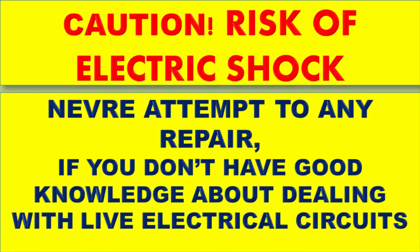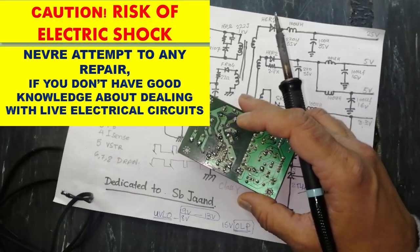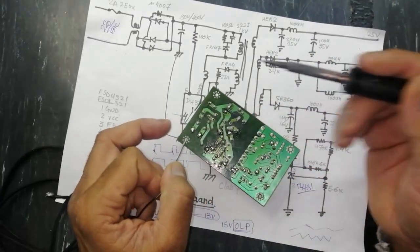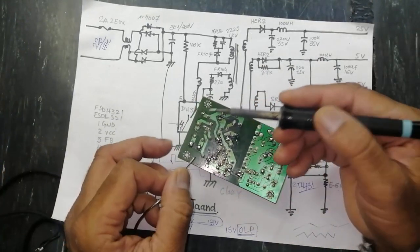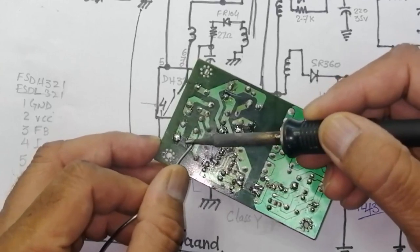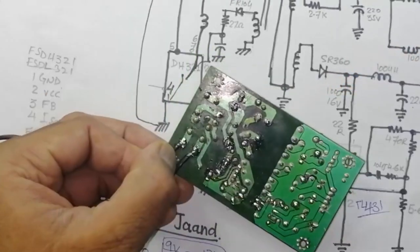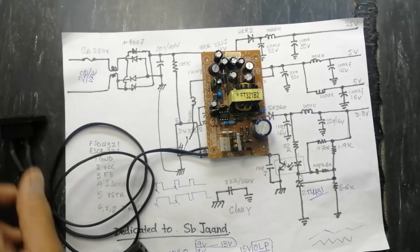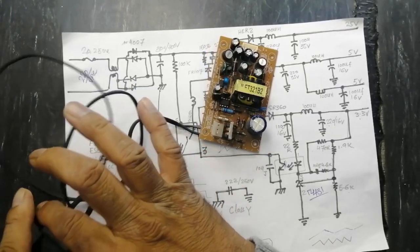If you have no good experience in dealing with electronic circuits or power electronics, never attempt to do practical work or repair these circuits. Now I will demonstrate and discuss the faults and checkpoints for this circuit.